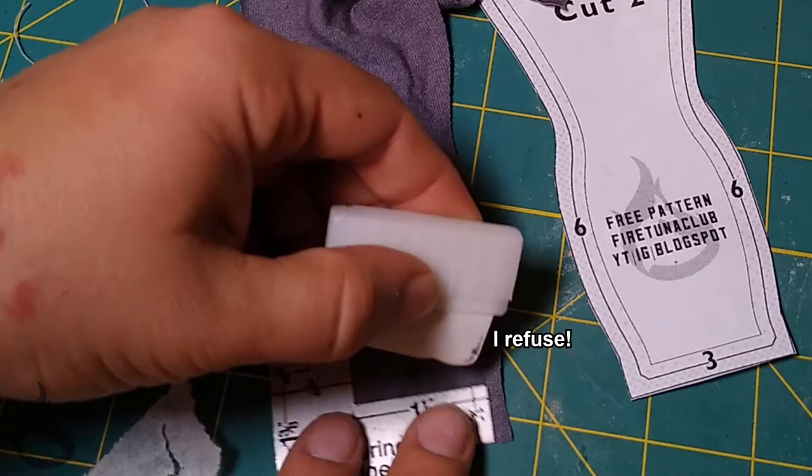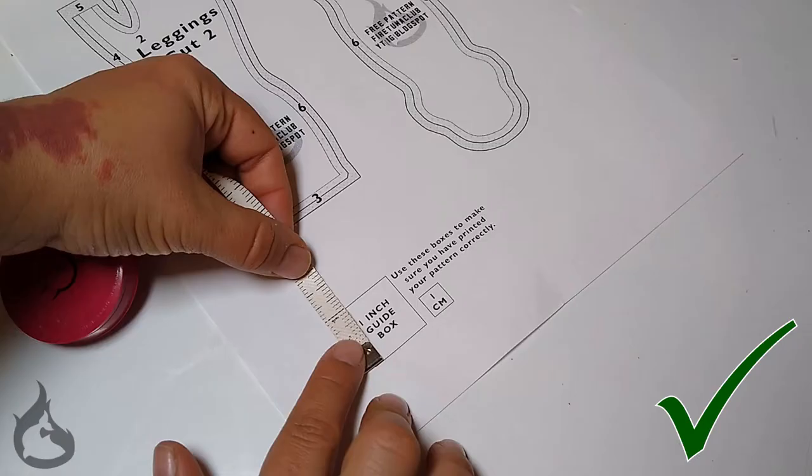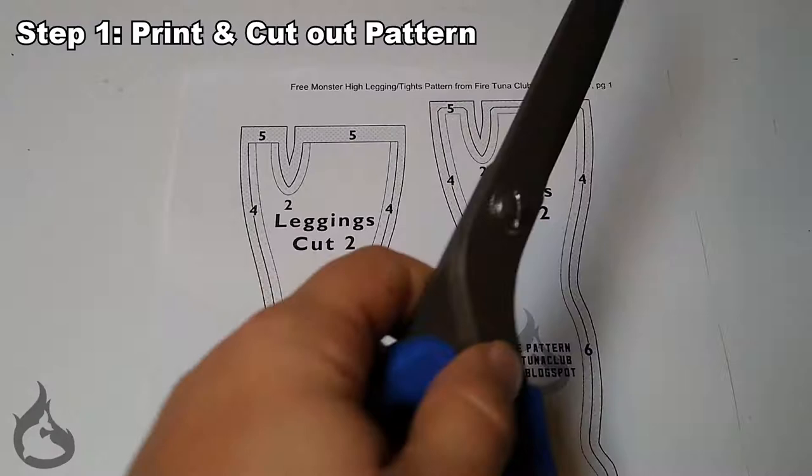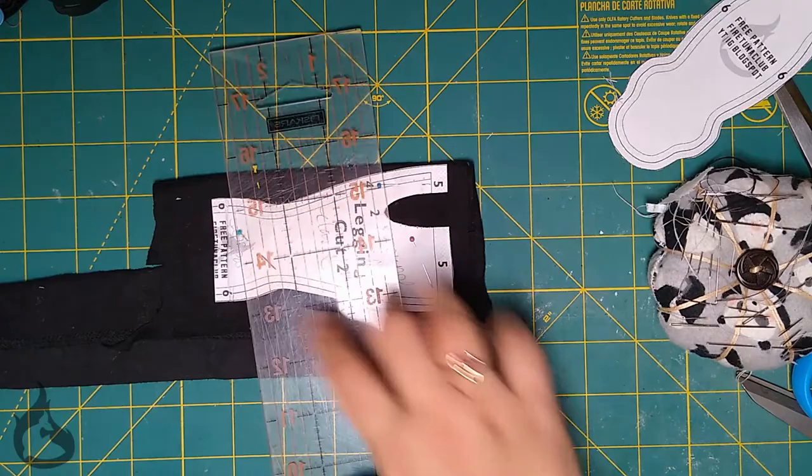Once you've printed out your pattern, don't forget to use the sizing boxes to make sure that you've printed at the correct size. Cut it out, get your fabric. Depending on your preference, you'll want to pin or trace your pattern onto your material, and then use scissors or a rotary cutter to cut out your pattern.